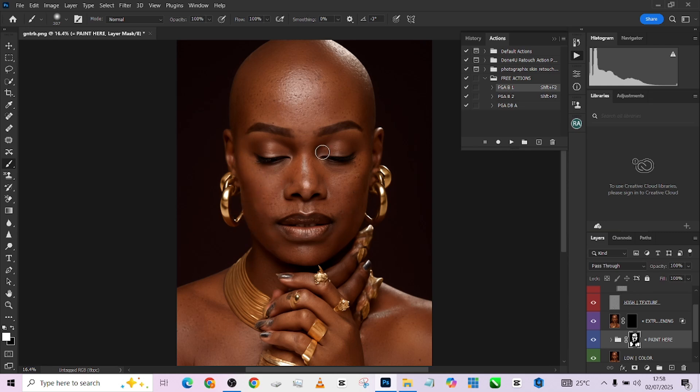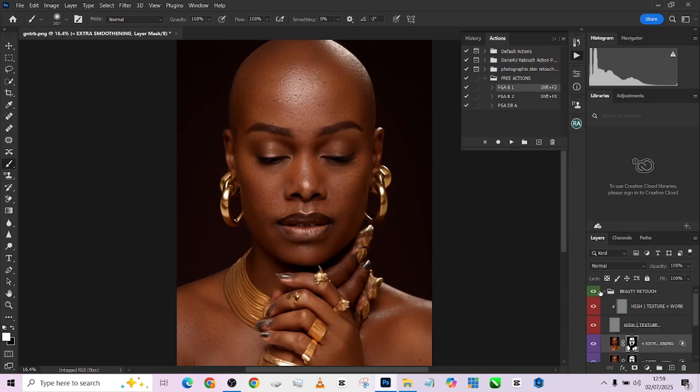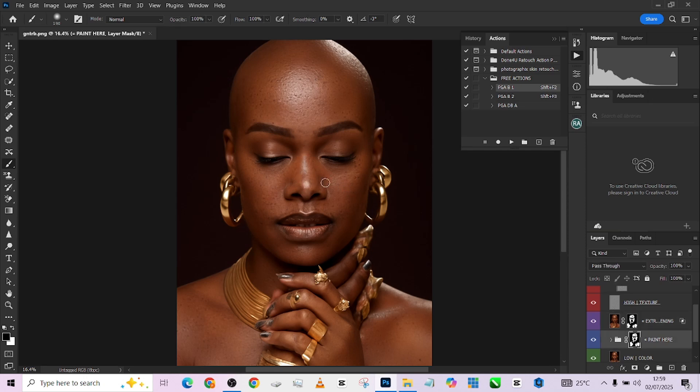Once this is done — it's not entirely smooth — if you wish to get some extra effect on the image, you can hold Alt and duplicate this particular mask and place it over. This is the before and this is the after. I think I'm losing the highlight on her nose, so we'll pick up our brush and restore the highlight.